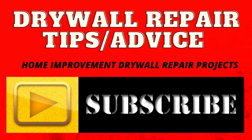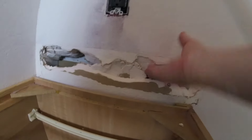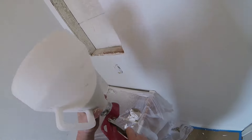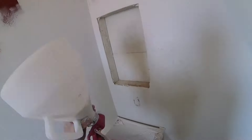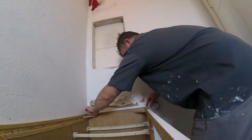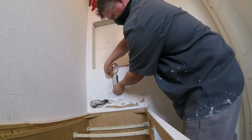Let's do some drywall. Hey YouTubers, do-it-yourselfers — here's an easy job anyone can do. This isn't a bathroom backsplash; they removed the backsplash because they're going to put new granite countertops in next week. When they removed the backsplash, they ripped up the sheetrock, so we need to patch it.